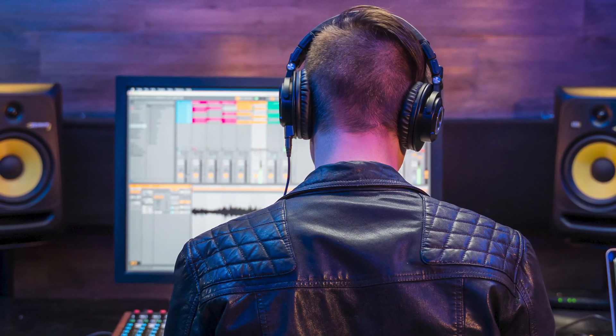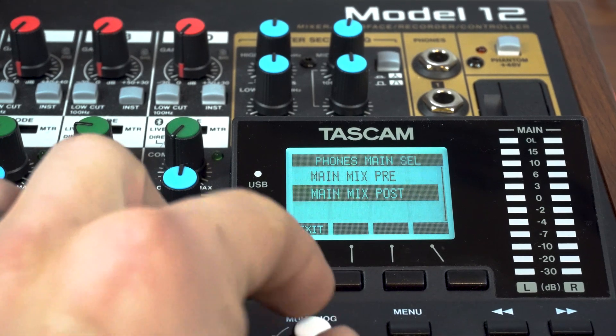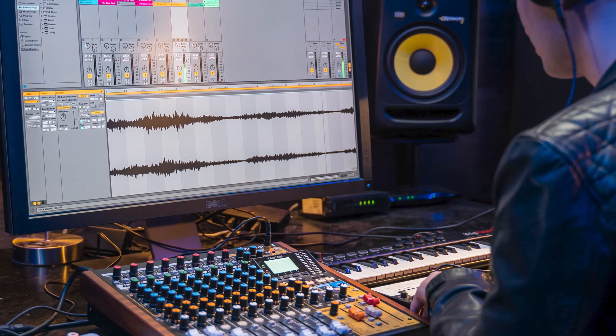In addition to being able to monitor the main mix via headphones post-fader, users now have the option of listening pre-fader. For those of us using smaller monitors with lower input capabilities, the Model 12 update has us covered too.